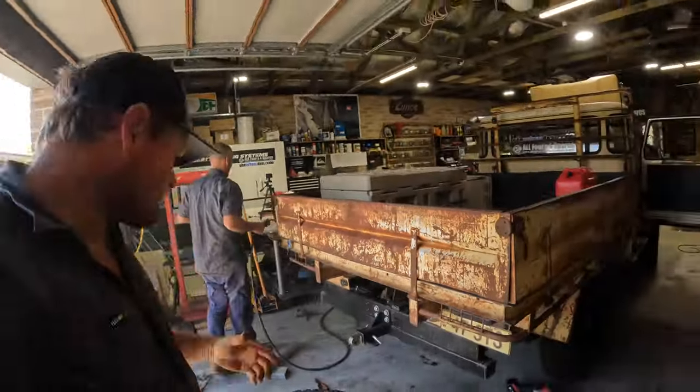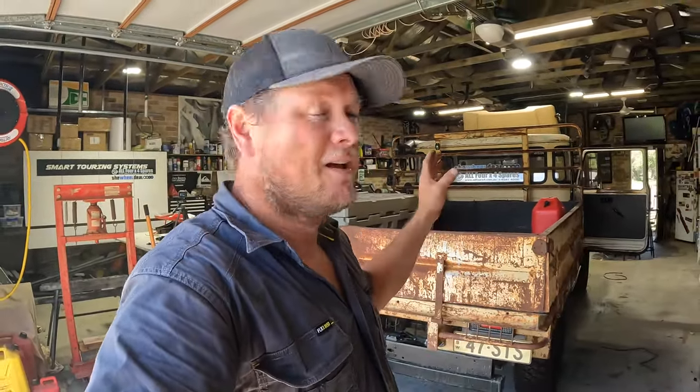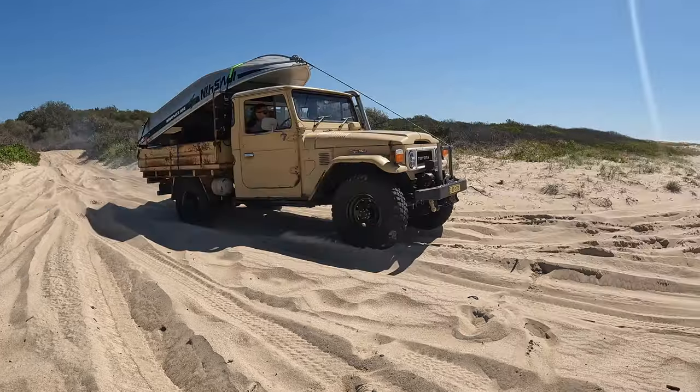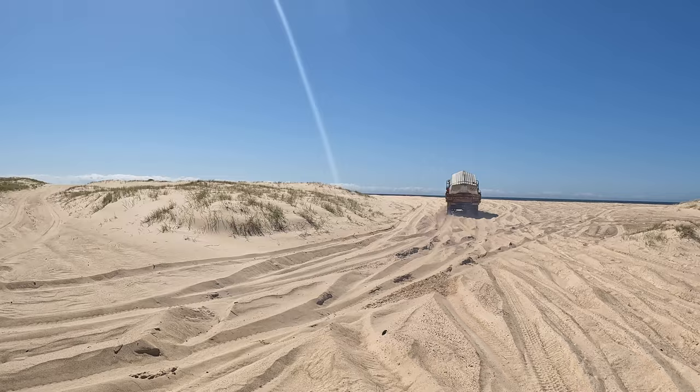We put a bit of effort into getting the spare tyre up under the back of the tray — nice and high and out of the road. We just need a bit more room in the back of Lance, especially when we're doing these little trips in him. When we went fishing the other day we really struggled to fit everything in there, so having the tyre up under the back will give us so much more room in the tray.